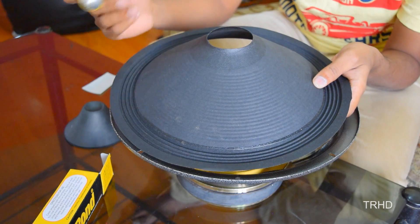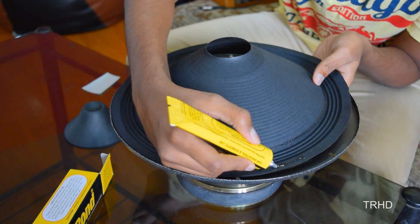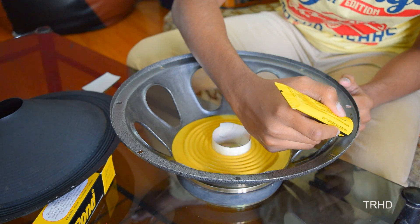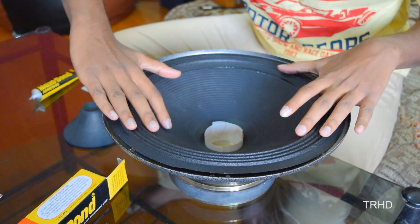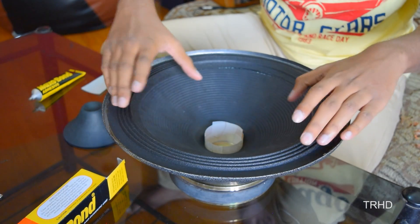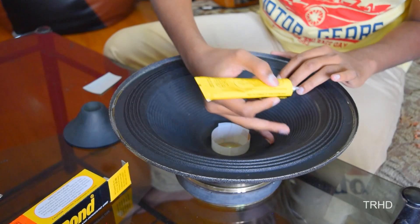Before placing the cone paper on the body, you need to apply resin over the edges of the paper and also on the surface of the body. Now I am applying resin to the surface of the body. Now I am placing the cone paper over the basket. After placing the cone paper, once again apply resin in between the cone paper and the coil.